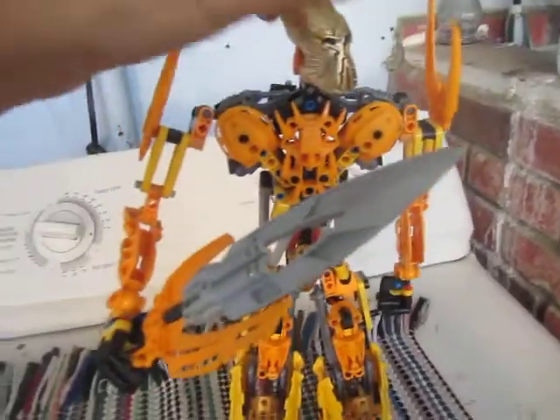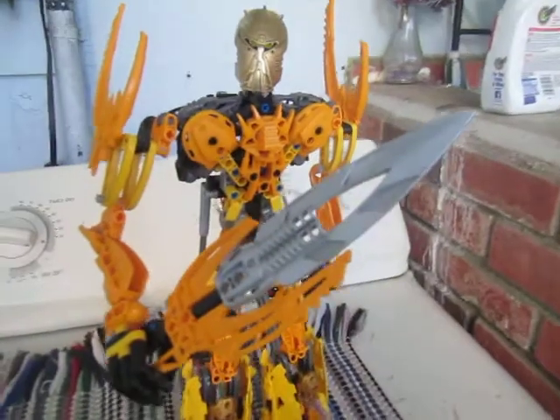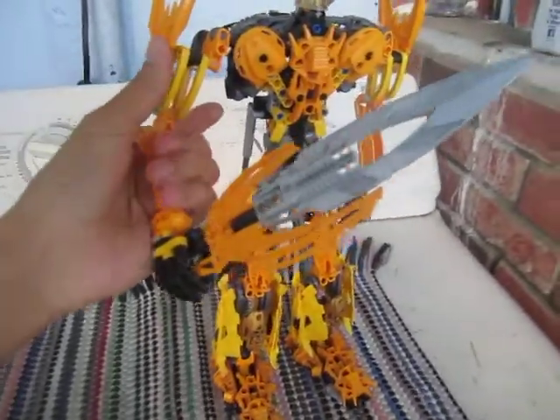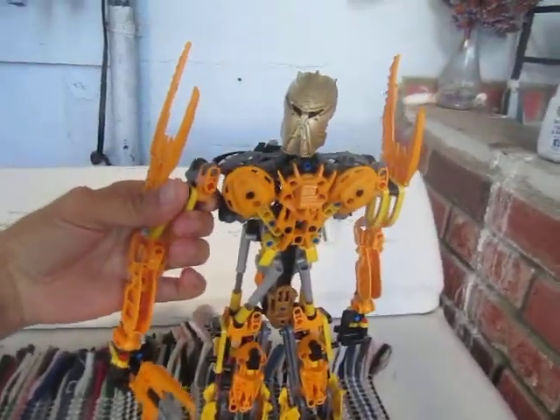I haven't really had time to finish Bionicle vs Hero Factory because I'm still trying to get hold of another laptop, another computer, and it's been difficult. That's why I really haven't been able to make many videos. Sorry for that, guys.